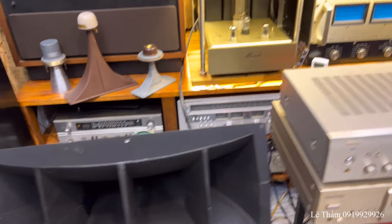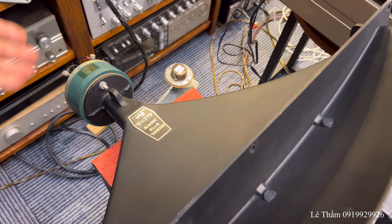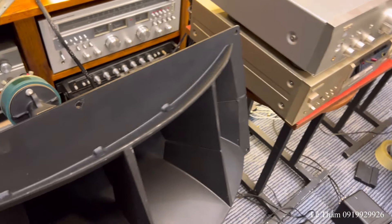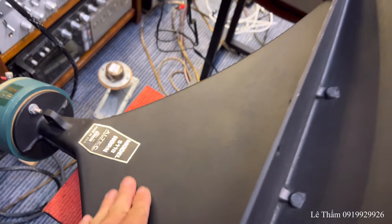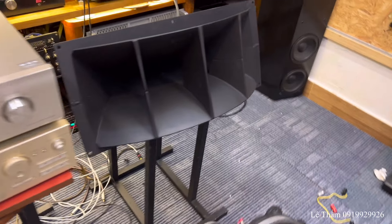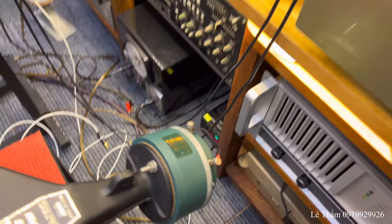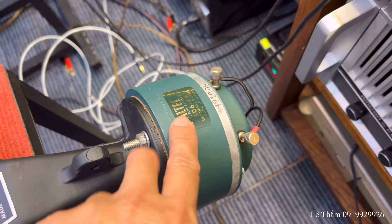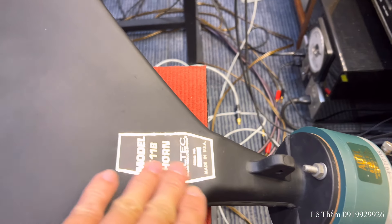Mình đã định hình cũng như kết nối dây loa xong hết rồi. Cái cặp loa kèn 511B này thì tem còn đẹp liên lạc. Sơn thì cũng có chày nhẹ nhẹ thôi. Bây giờ dây sinh sạch sẽ rồi, anh em mình chơi thôi. Mình đang lắp với cái củ là 806-8A. Bộ củ này một tí mình sẽ quay bên trong cho anh em xem tem và máy tính.